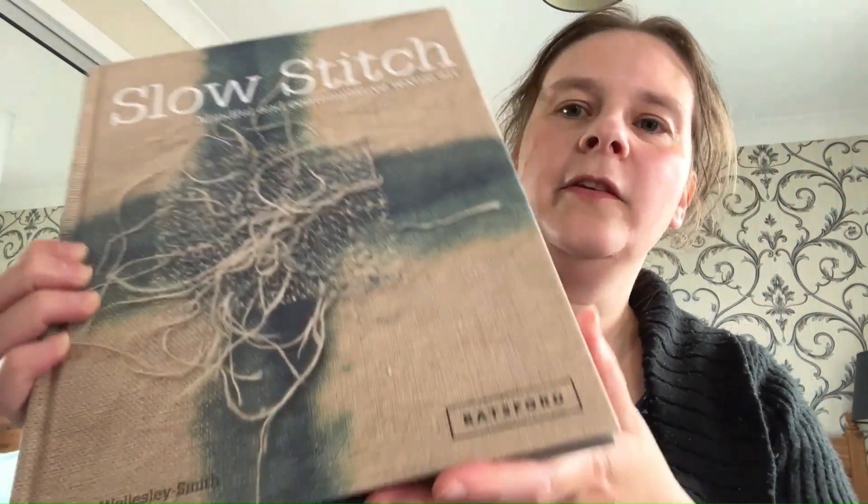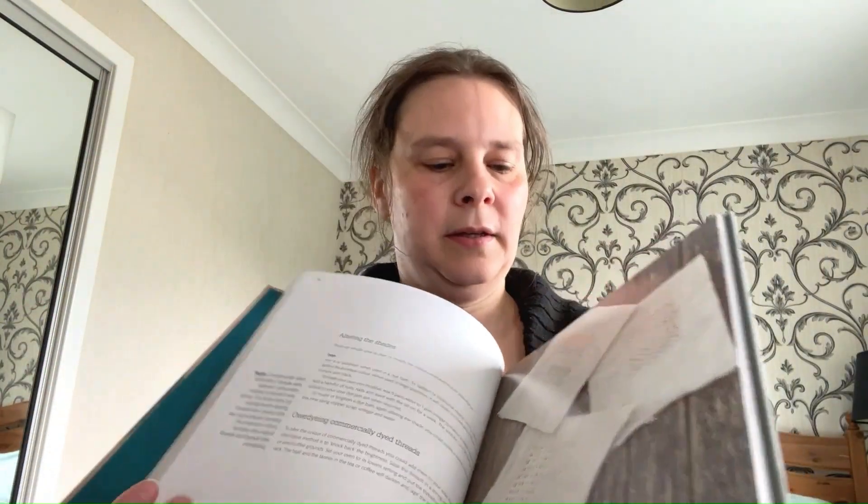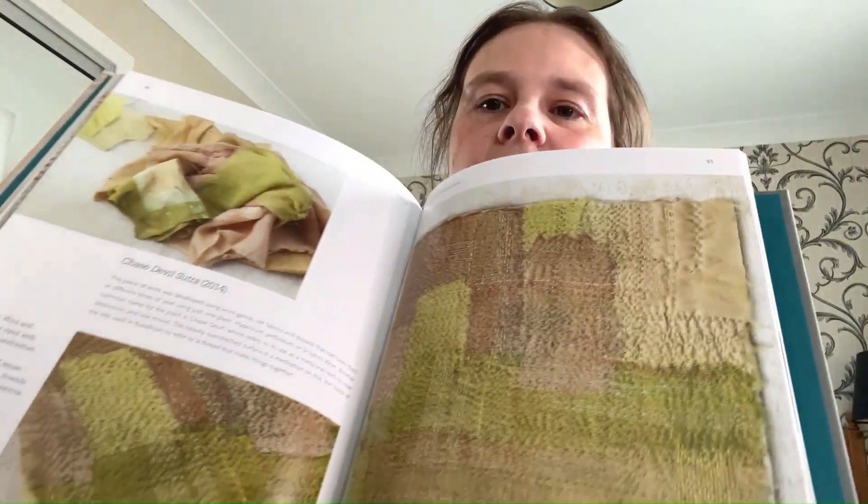And then this book, Slow Stitch, is about taking time out, finding time even just for mark making and for exploring embroidery in a very intentional way. This book talks about having a stitch journal where you practise mark making and designs.